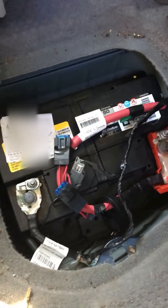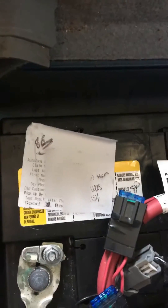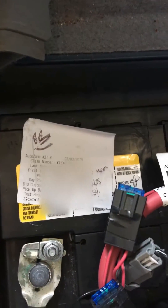I thawed it overnight, took it to AutoZone, and luckily it passed — it was still good. So now this is the moment of truth. Let's see if this bad boy cranks up.